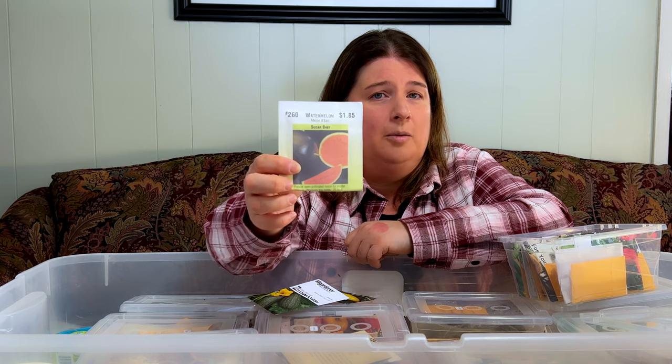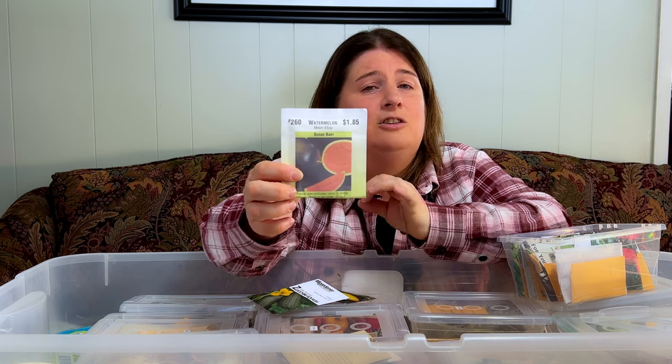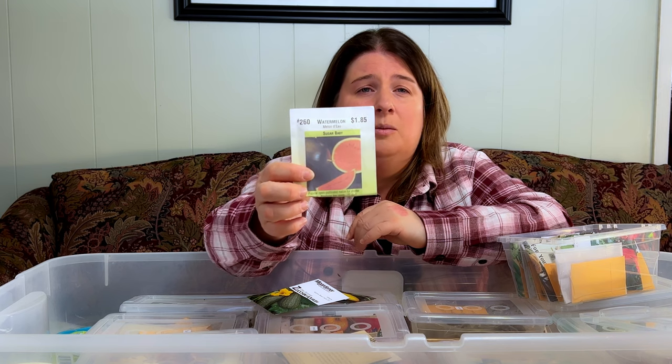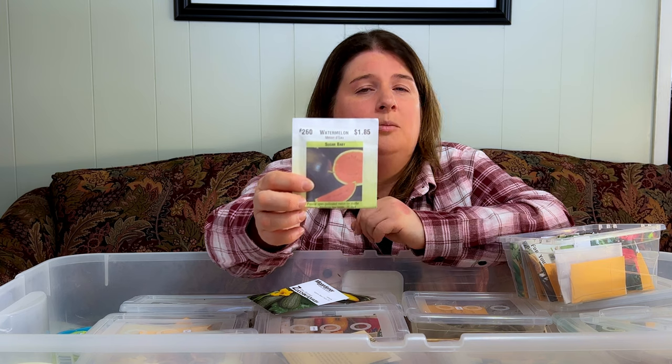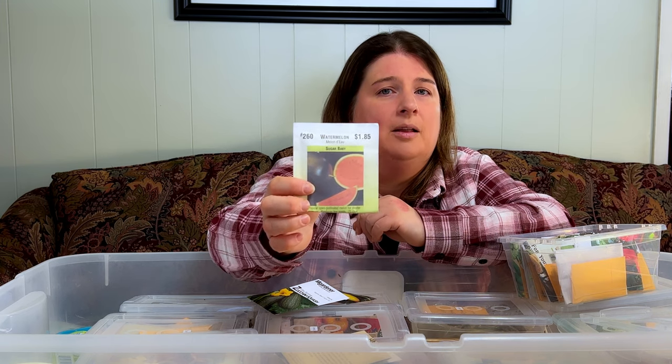If you're looking for a good watermelon, this is a smaller watermelon — it's a Sugar Baby. It is exactly what it says: it is so sweet. We need a short season so we have to start this one quite early and it needs to be well watered, but it's really sweet, it's got seeds in it, and it's a nice variety of watermelon to grow.